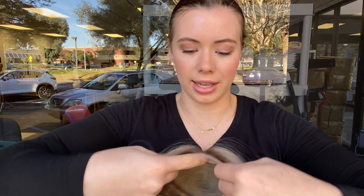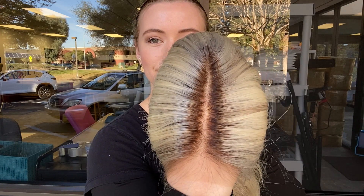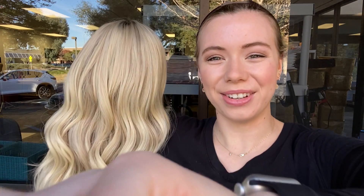I'll show you the hairline up close again. All right, and we're going to leave a link to this exact wig below. Thank you, see you.